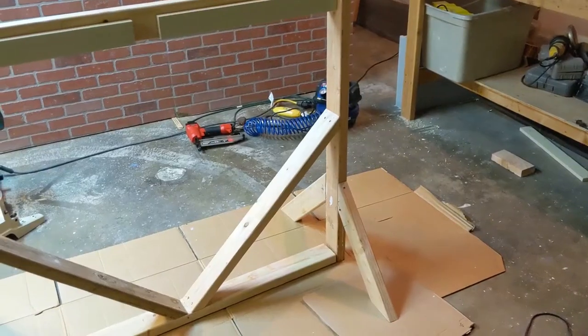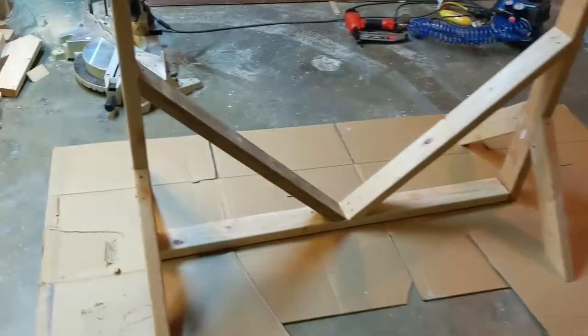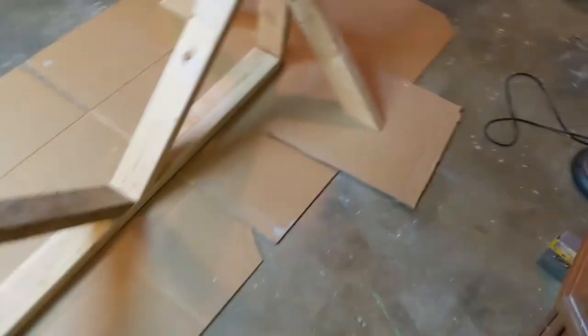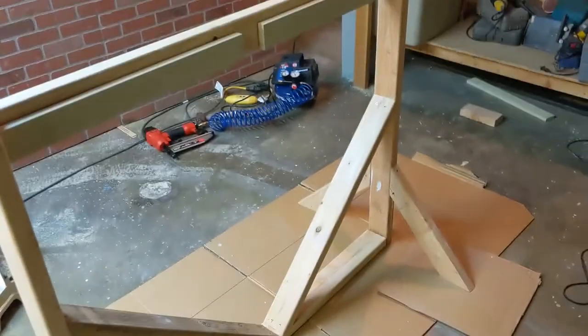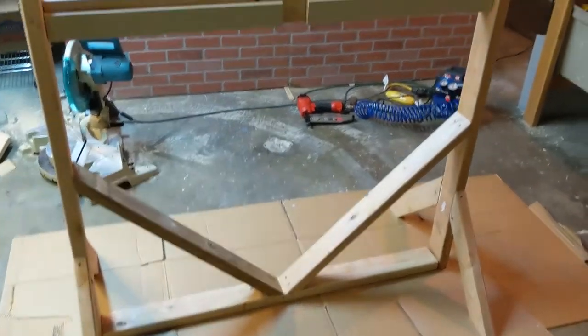The feet are glued, stapled, and screwed on and it's pretty stable. I also felt it was swaying a lot to one side, so I added just a couple of bars there to help stand it up. It's pretty sturdy now, so I'm going to wipe off some glue and start painting.